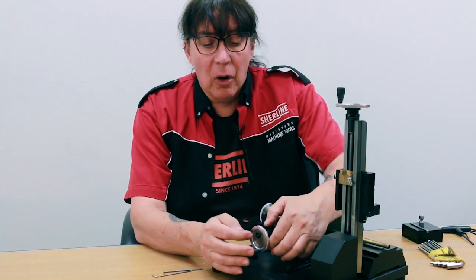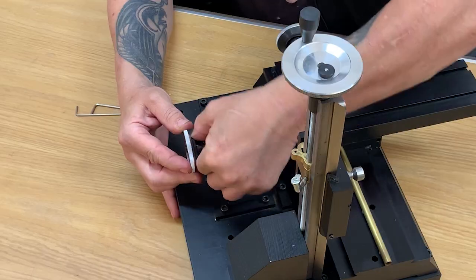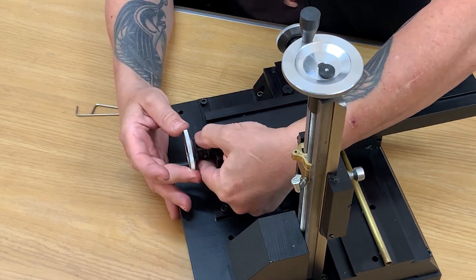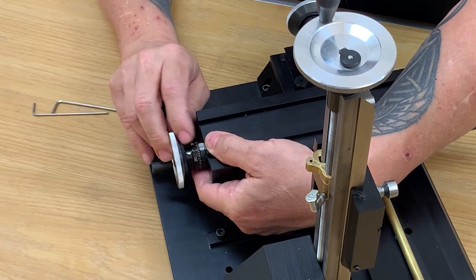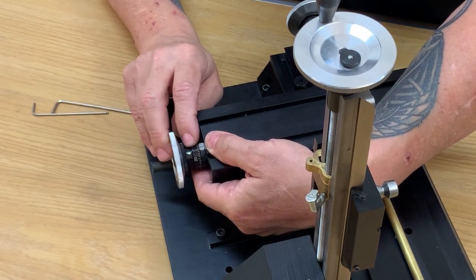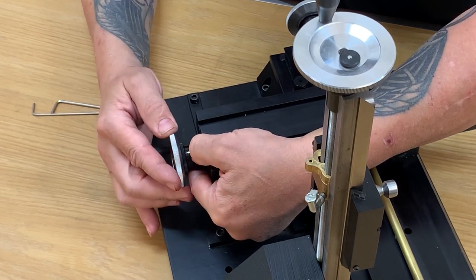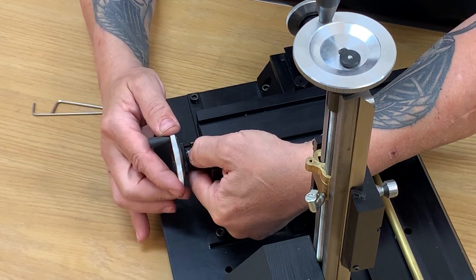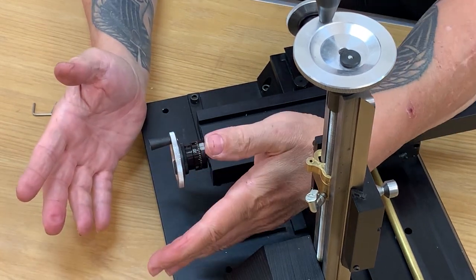The easiest way to get it off is to first release the thumb lock so you can rotate the hand wheel. Now hold the silver dial and turn the hand wheel until you see the little hole in the dial. Hold the number dial and turn the hand wheel until you see the set screw through the hole — it's real easy because it turns from silver to black.